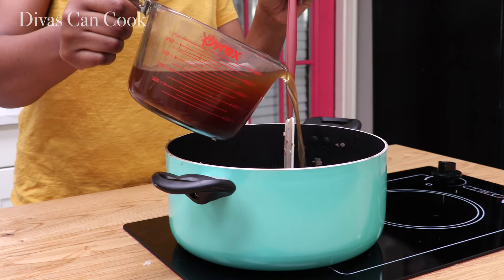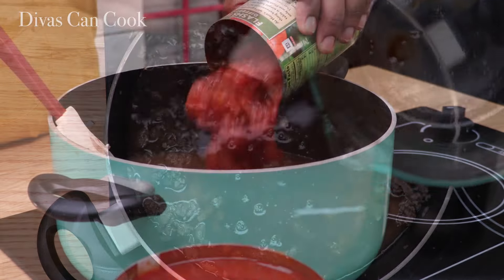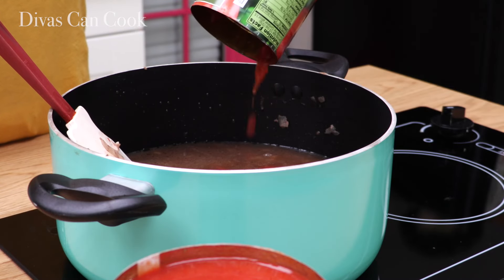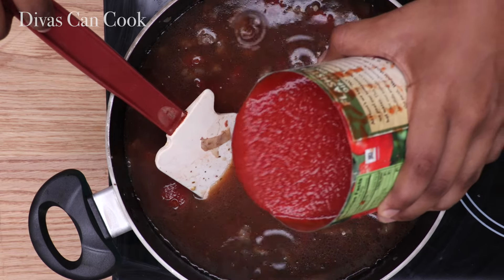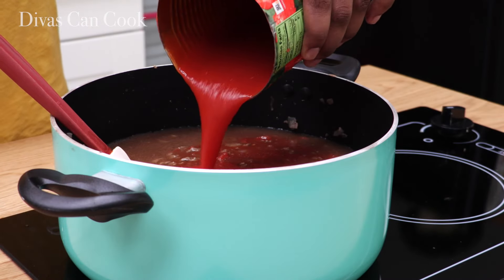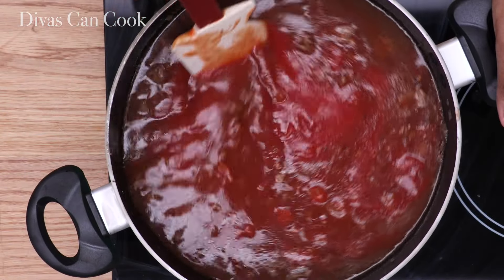Now I'm going to add in my beef broth. Then we're going to add in some diced tomatoes — I'm using the garlic basil kind, they're so good. Then we're going to add in my tomato sauce. If you have some homemade tomato sauce, go ahead and use that, but canned will work just fine.